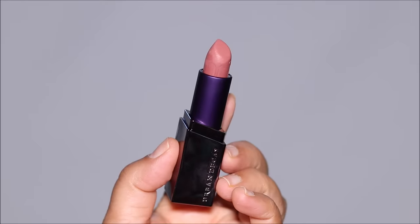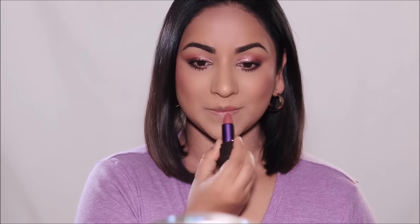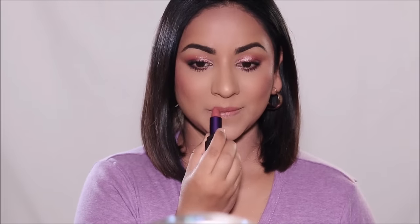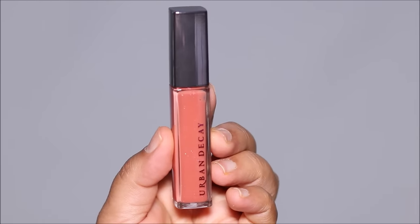I'm going to be using What's Your Sign — a matte lipstick by Urban Decay — and with that I'm going to be using the lip gloss in Name Drop.